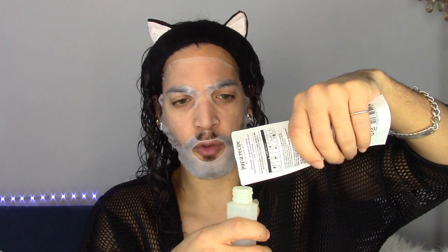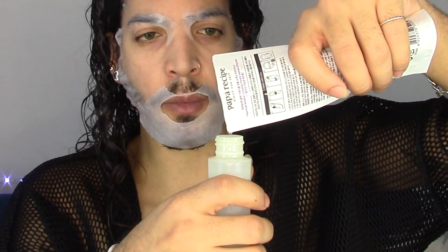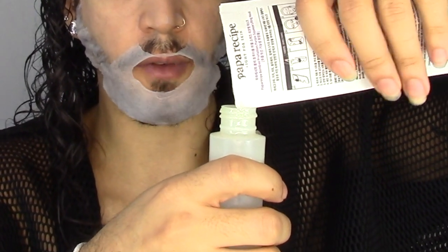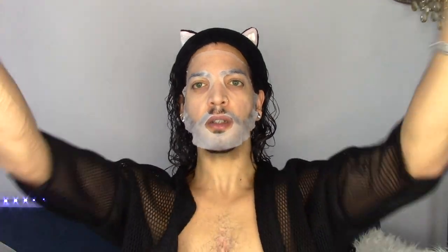Oh my god, I'm dripping — drip drip drip! Purple squeeze came through dripping, Papa Recipe came through dripping. Oh baby, if you're broken and struggling like me then you gotta get everything you need. Throwing the hair back — Bumbee Fruitables Purple Squeeze! We are feeling lifted, nourished, moisturized. How much time have we got? Four minutes. We love that.